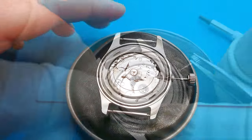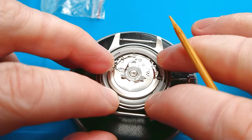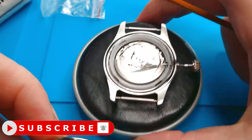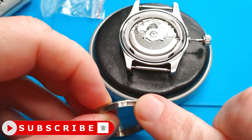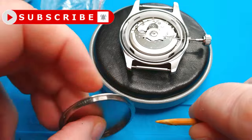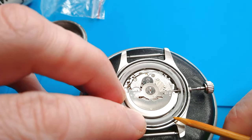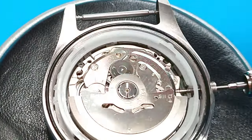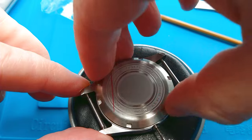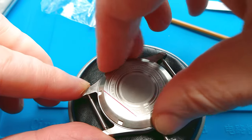I used silicone grease here — you can't see it — so the gasket will hold in place, and I will also apply a little silicone grease on the watch case so it will be easier to wind it back. Let's screw it back while making sure the gasket doesn't jump out of the gap in the watch case.